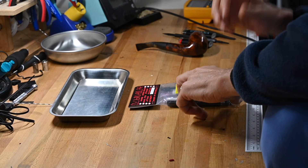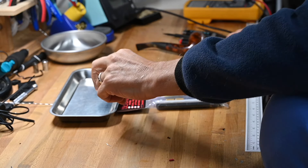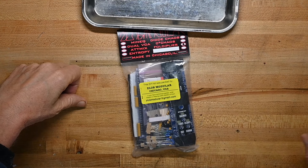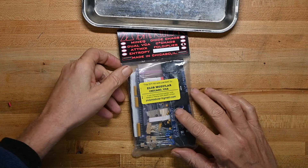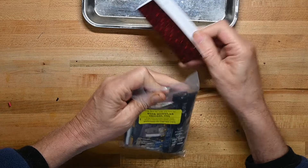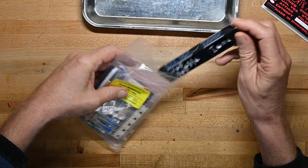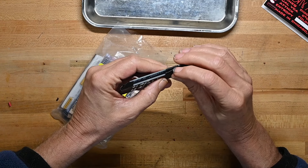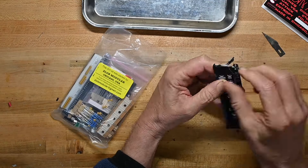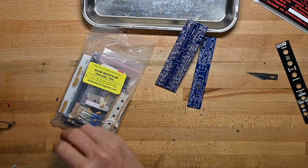Here's the package — relatively simple package, that's always nice. Zlob Modular out of Chicago. I picked this up from THONK.CO.UK where I get many of my modules. Let's start by looking. They did this last time too — they don't have to tape this stuff together. I've got them untaped. That's step one.